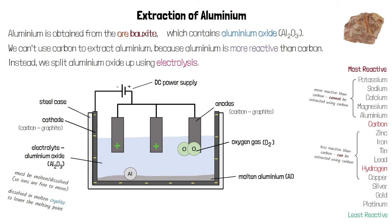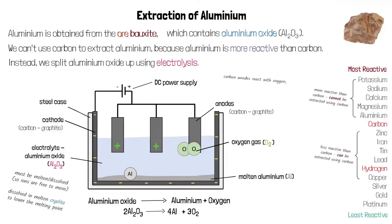Overall, we're starting with aluminium oxide and splitting it up into aluminium and oxygen gas. The word and symbol equations for this reaction are shown at the bottom of the screen — make sure the symbol equation is balanced. There is also an accidental product at the anode: the carbon anodes react with the oxygen produced there, creating carbon dioxide. This causes the anodes to wear away over time, so we have to replace them regularly, which adds to the cost of the process.